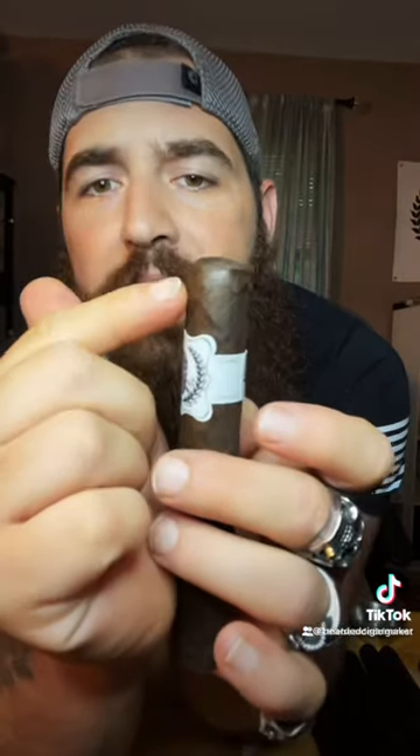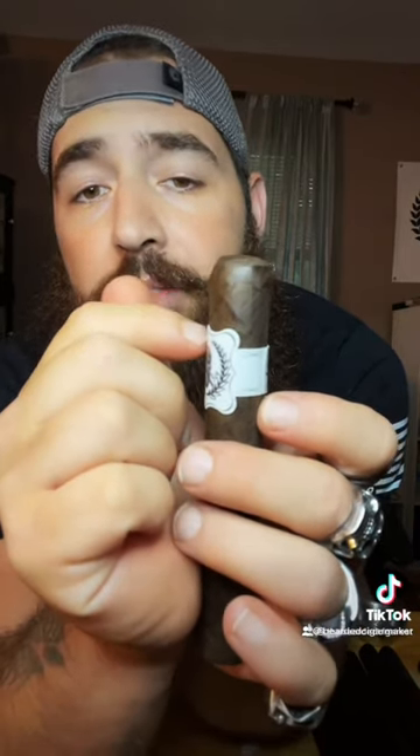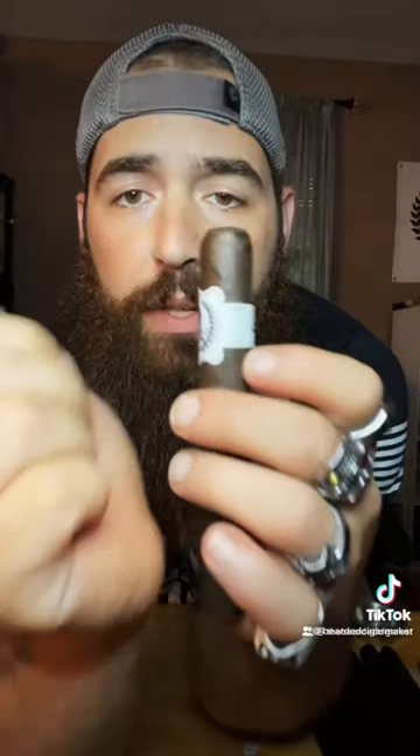On a cigar, you have a cap, and some have two lines, some have three — that would be the difference between a double and a triple cap. These are a double cap. The guy wasn't just knocking on the crown cut, he was knocking on the V-cutter itself.